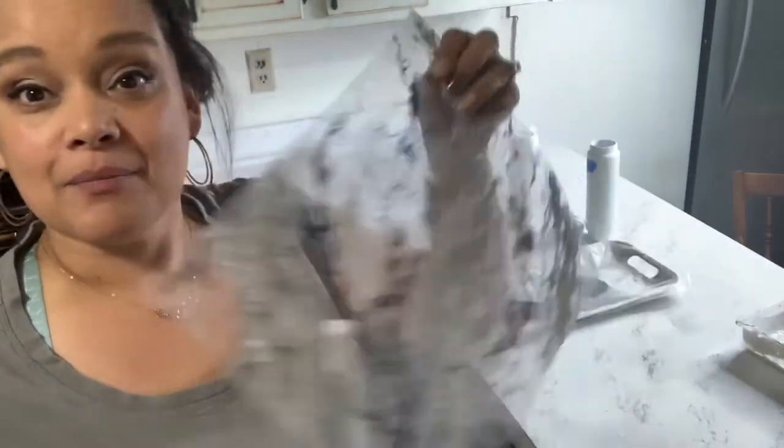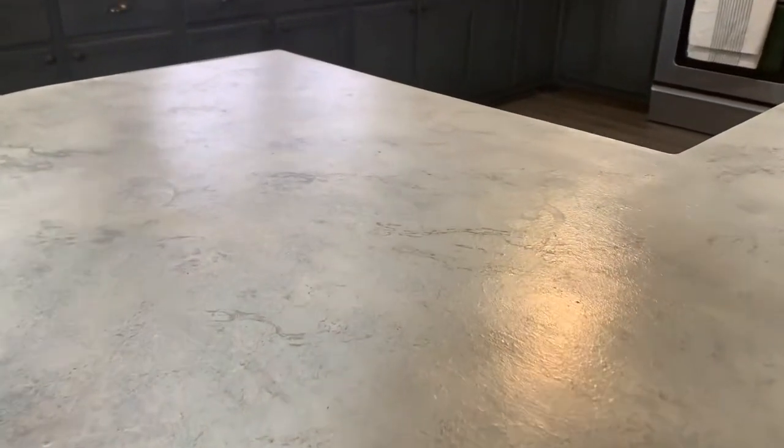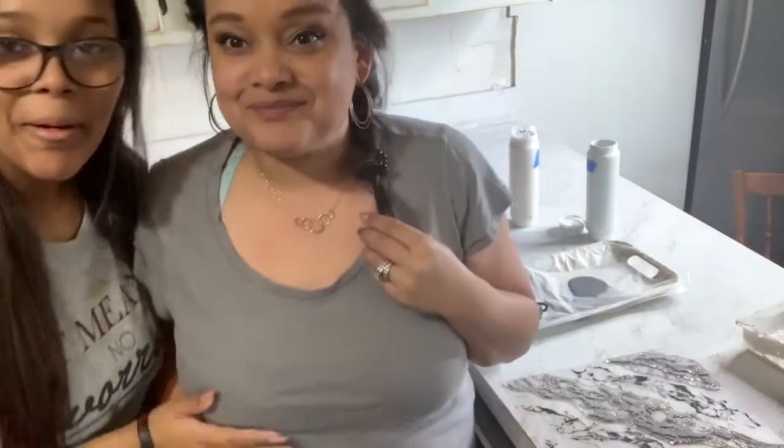It's the Carrera marble stamp. My friend helped braid my hair for this — it looks pretty bad, but that's the point. I painted my counter six years ago and never sealed it.